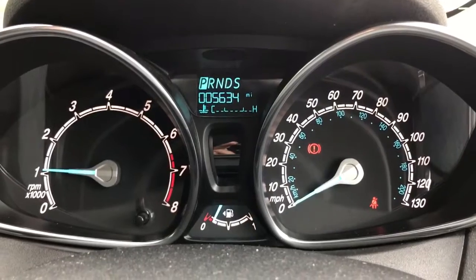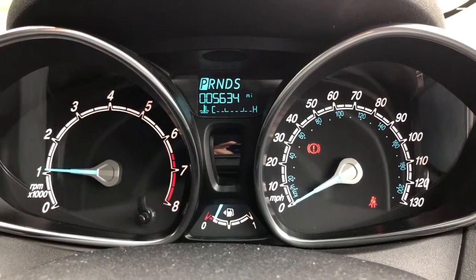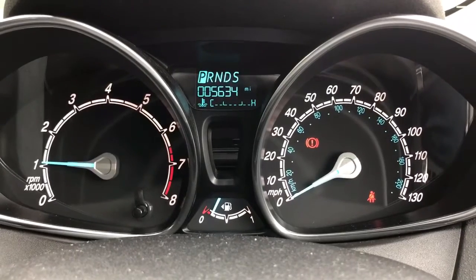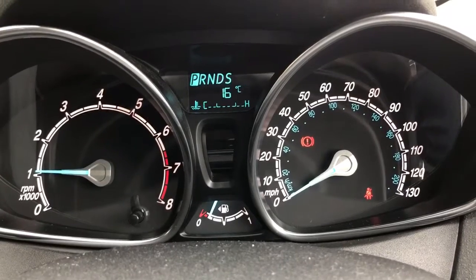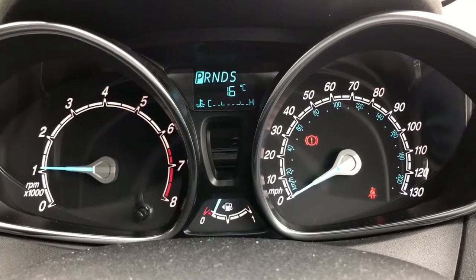Starting with the dials — on the left hand side we've got the rev counter and on the right hand side the speedometer. The fuel gauge appears in the middle at the bottom, and at the very top we've got the trip computer which includes the total miles on this car of 5,634. You can change the information displayed up there by pushing the button on the end of the indicator stalk. Above that it will show you what gear we're in — as this is an automatic, we're currently in park.